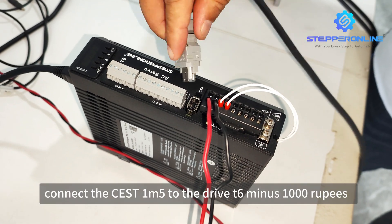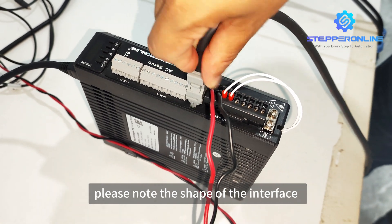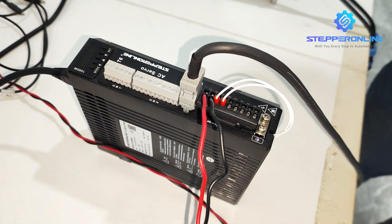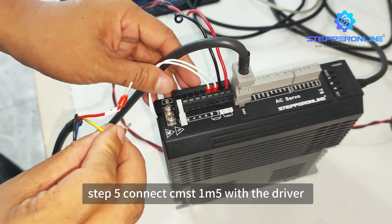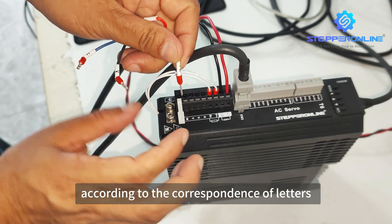Step 4: Connect the CEST1M5 to the drive T6-1000. Please note the shape of the interface. Step 5: Connect the CMST1M5 with the driver. Please connect it correctly according to the correspondence of letters.